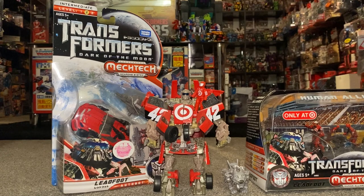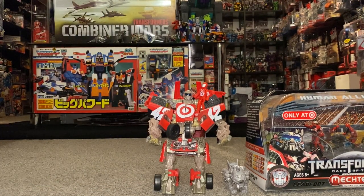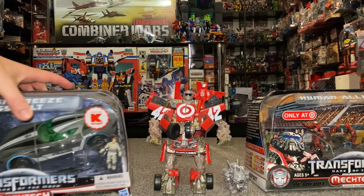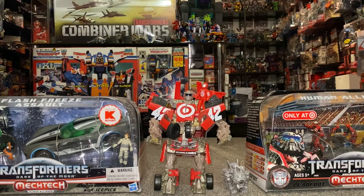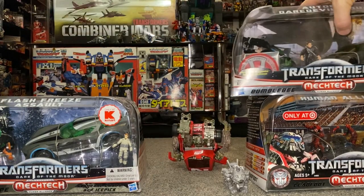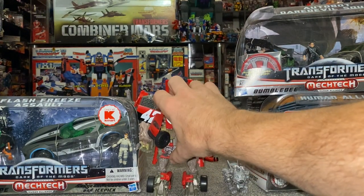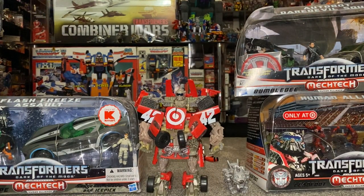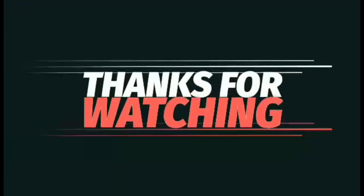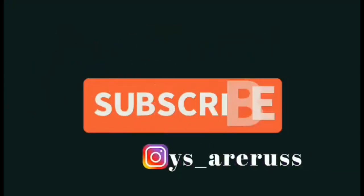So as requested, guys — I know it wasn't super detailed. I will be doing individual videos on all of the Human Alliance figures very, very soon. I hope you enjoyed a quick look at the collection I've got of them so far. I hope you enjoyed watching it. Keep your ideas and suggestions coming forward, and of course please take care. Thanks for watching — like and comment, and don't forget to subscribe.